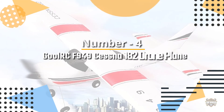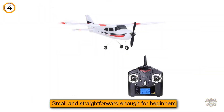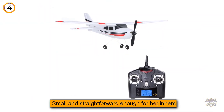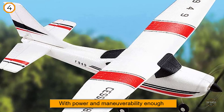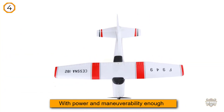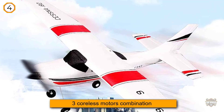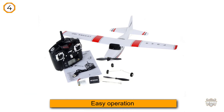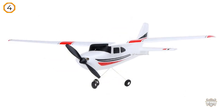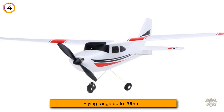Number 4: GoolRC F949 Cessna 182 RC Plane. The GoolRC F949 Cessna 182 replica RC plane will have everyone aching to grab the controls and give it a whirl. Small and straightforward enough for beginners, yet with power and maneuverability enough to grab the attention of the most experienced RC aviator, the F949 is an awesome value. For less than the price of dinner for two at a nice restaurant, you'll provide yourself, the kids, the grandkids, and anyone else who loves RC plane fun with years of enjoyment. We put the F949 through its paces and found it responsive and versatile, and more than capable of holding its own even under less than perfect conditions.